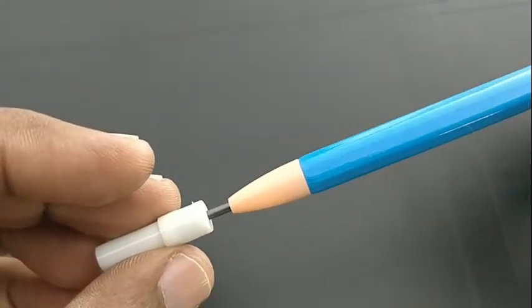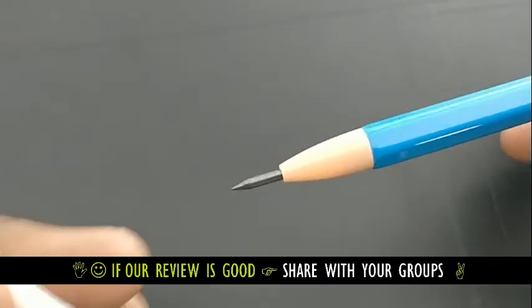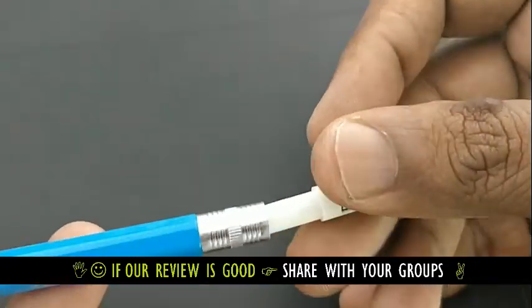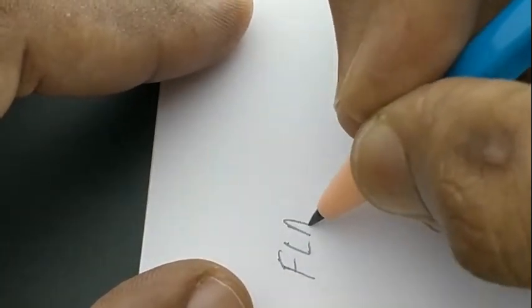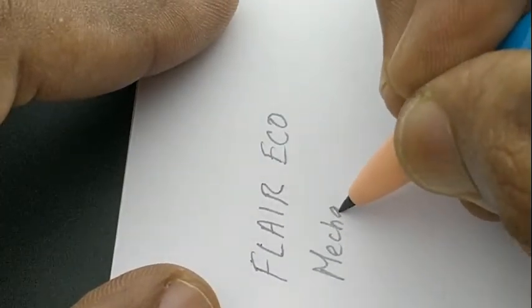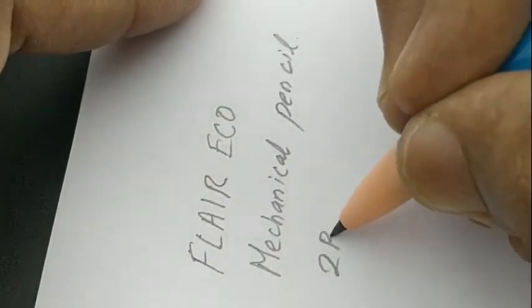Nowadays many pencils come with 2B and a 2.0 mm tip. It's a nice pencil with a nice shining body. Let's check the writing impression. This pencil does not have any eraser at the back.